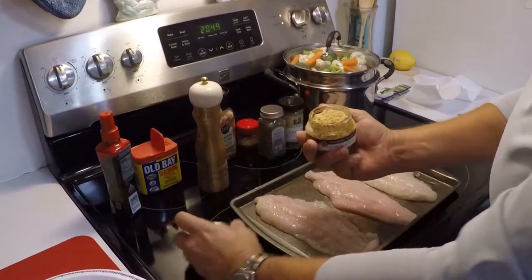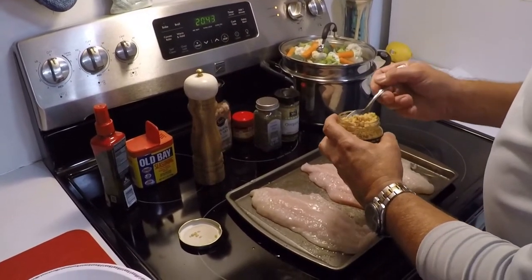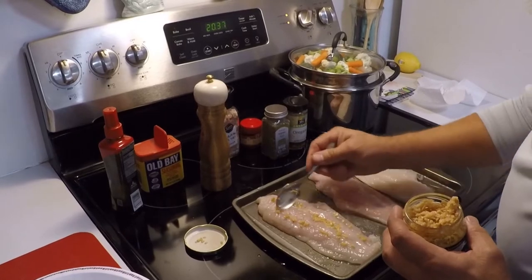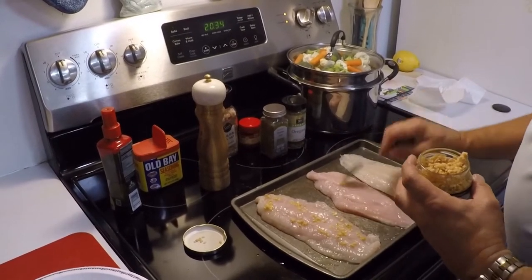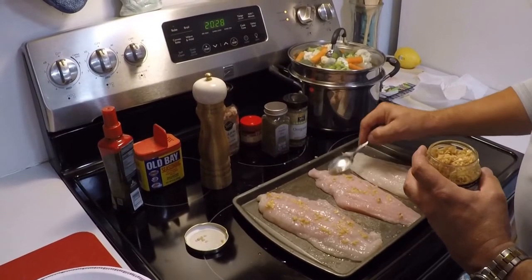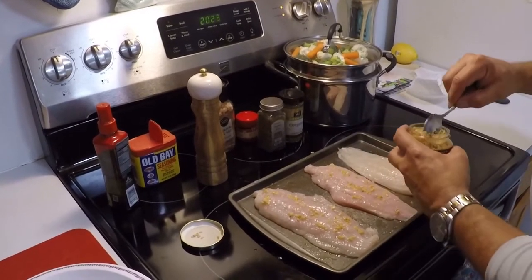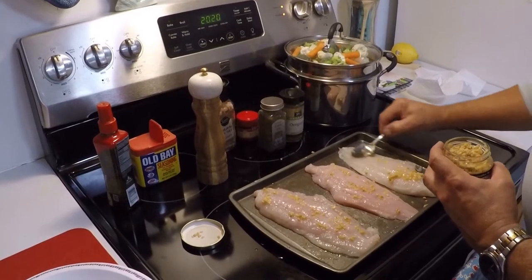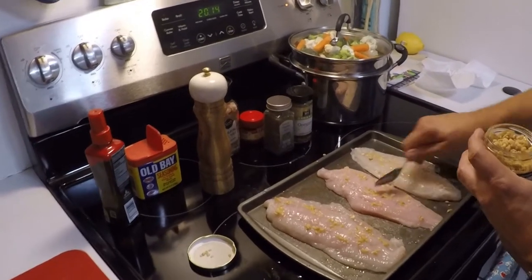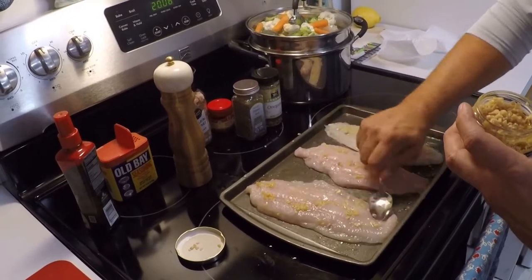Next step: fresh chopped garlic. Big key here — we love garlic around here. We'll put a little bit on our fish. It really helps bring out the flavor of the fish. Spread it around pretty good on there and try not to clump it up too much.